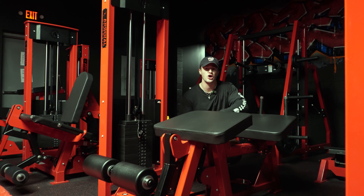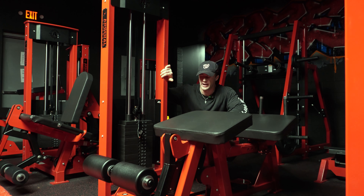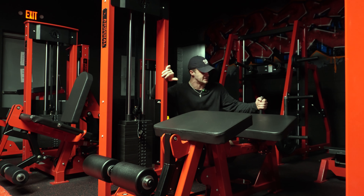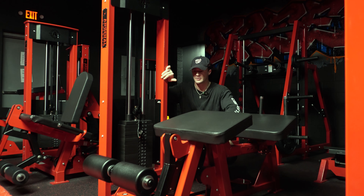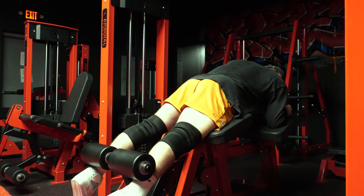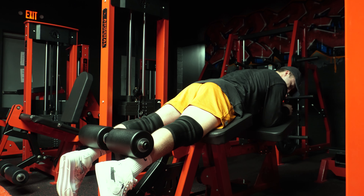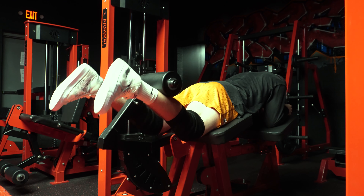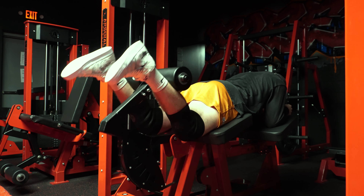Next we have the leg curls — this is going to work our hamstrings. So we've got our quads with the leg extensions, and the back squat working the glutes, quads, and lower back. This is going to work the hamstrings. We're going to have our weights on the side — my face goes up where the handles are, and my legs are going to hook in. So legs get hooked in, and now we're going to curl our legs up working the hamstrings — just curling and making sure to squeeze those hamstrings tight. And that is how you do a leg curl.